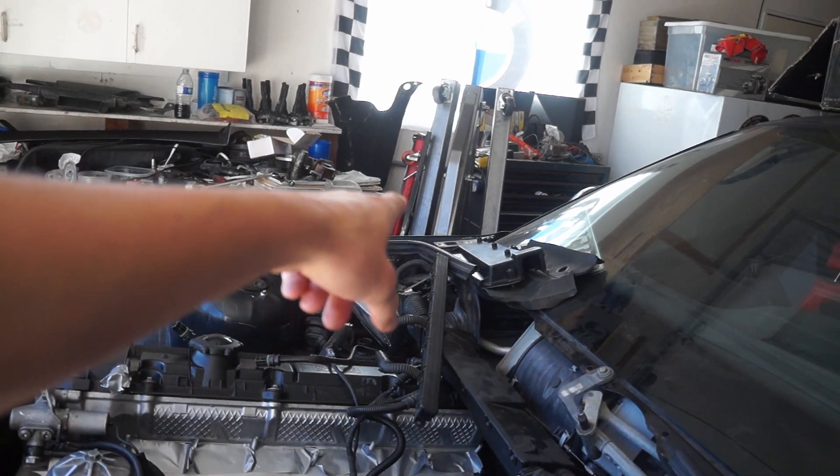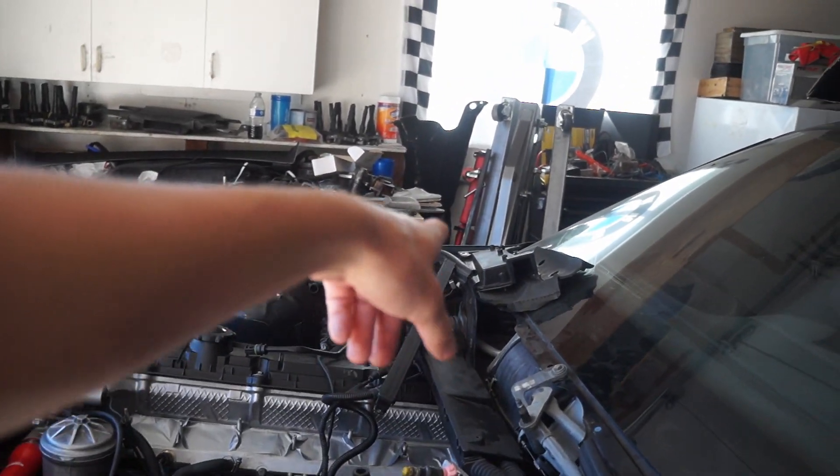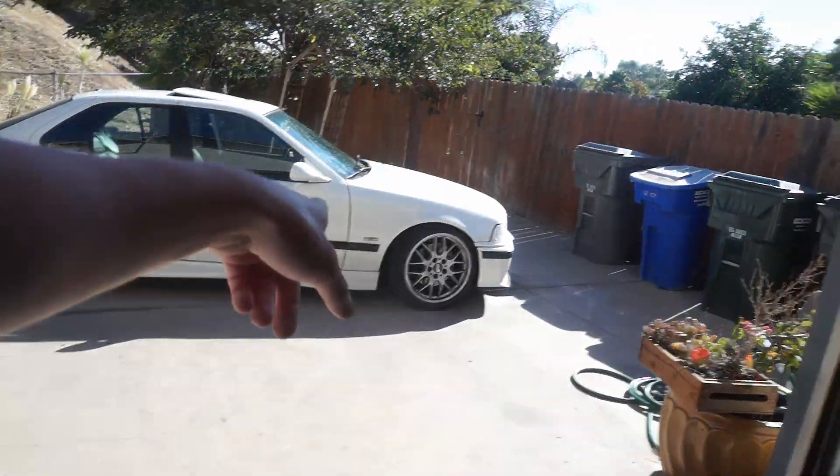I'm also going to be running the M50 manifold just for the start because my M52 manifold is still in pieces. And I have a new ECU by Castle Performance, tuned by Castle Performance — it's actually the ECU out of that car. This car I did do an auto to manual swap on it, and ever since I did the swap it has had an automatic transmission code. Castle Performance tuned all that stuff out so now it should pass smog legitimately, which is a good thing.